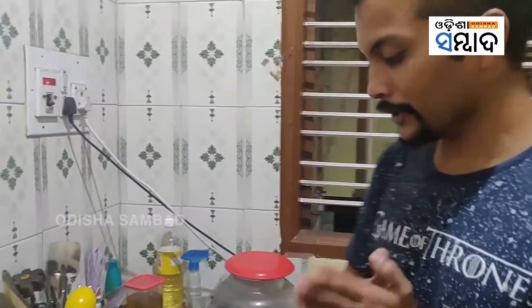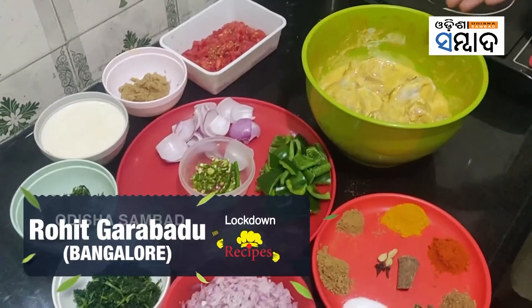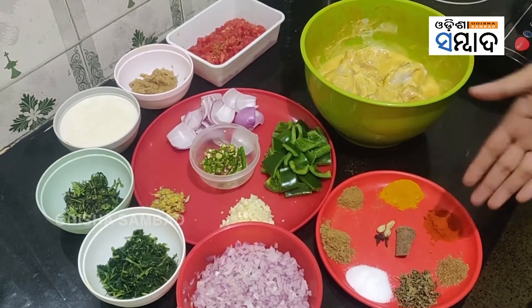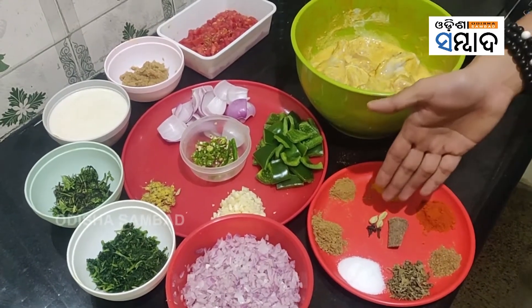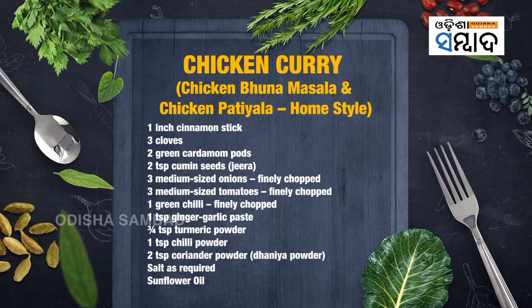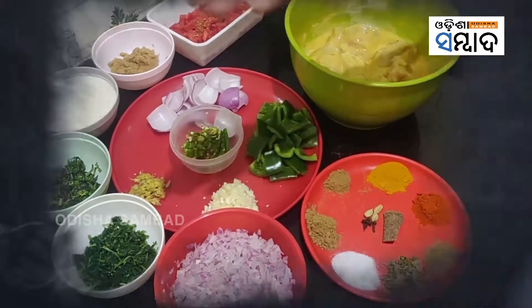Now we will go through all the ingredients we will need. We have the marinated chicken, the recipe of which we went through earlier, marinated overnight. We have the spices — the whole spices: cinnamon, green cardamom pods, cloves. We have haldi, chili powder, garam masala, dried fenugreek (kasuri methi), salt, dhania powder, and jeera powder.